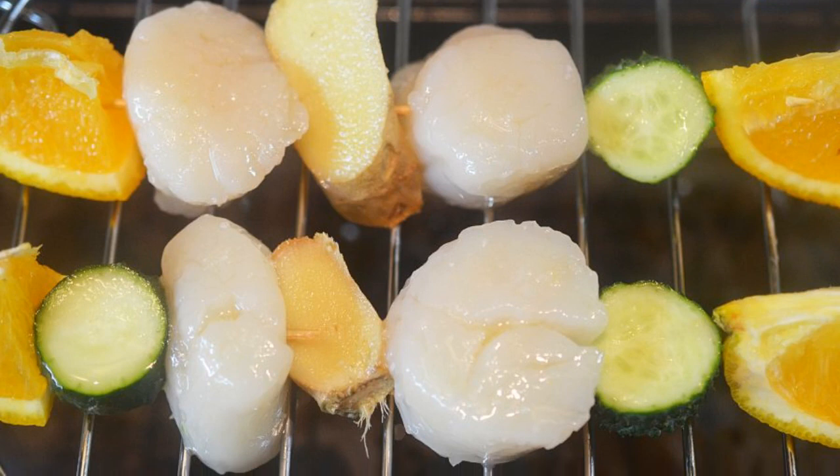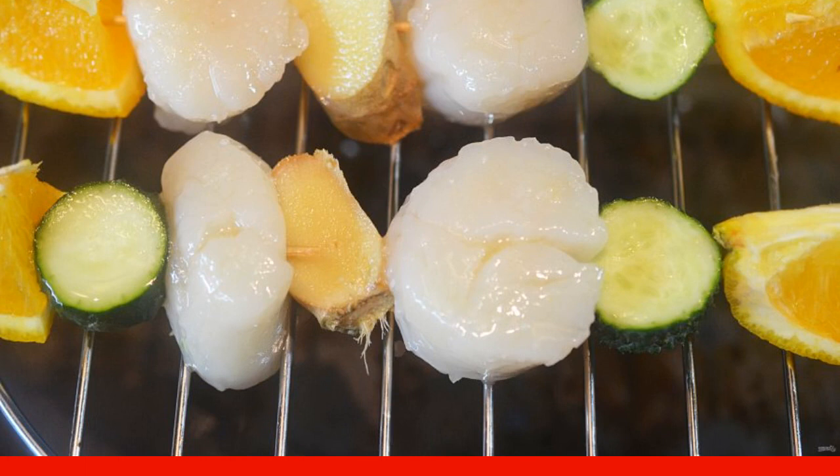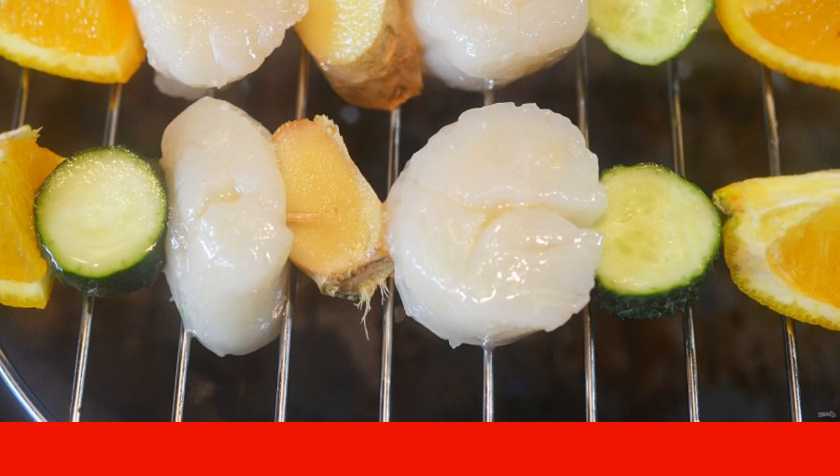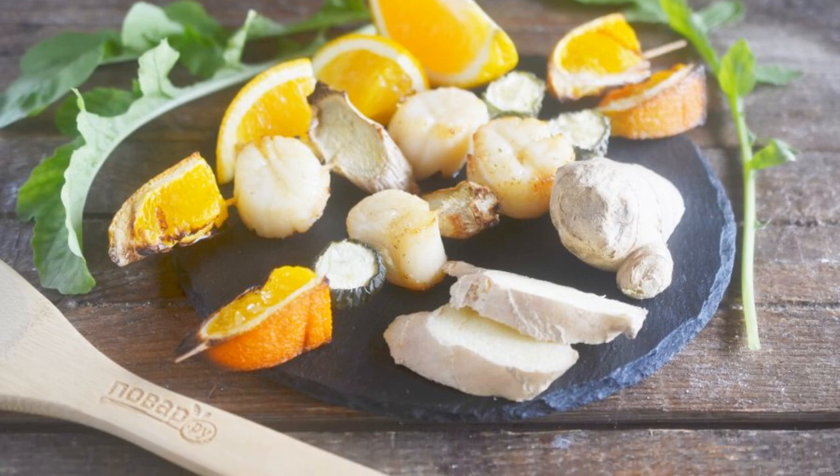Step 6: Grease the grill grate with oil and place the skewers on it. Add salt and pour a mixture of juice and honey over them. Step 7: Fry the kebabs for 5 minutes on each side, pouring juice with honey over them.